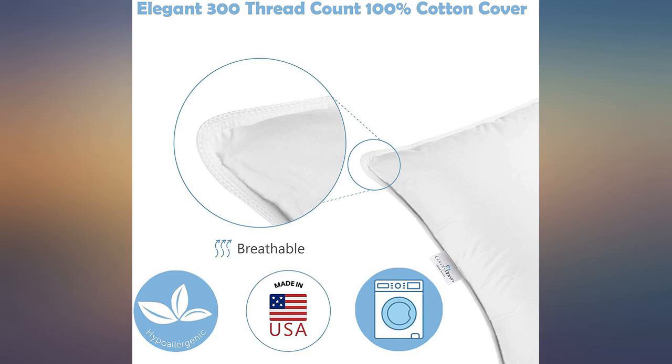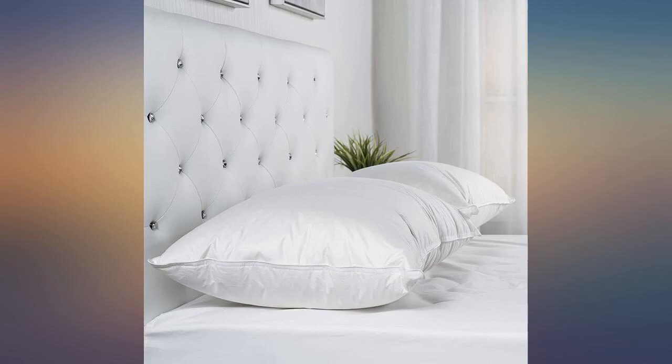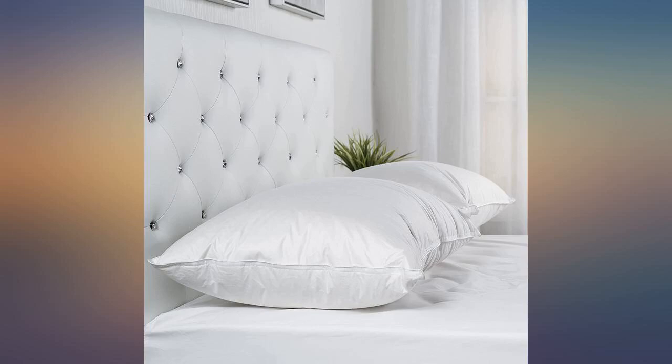I hated the cotton pillow. It seemed like it was a waterproof one and made noise. It felt like I was surrounded by a pillow with my head in the middle — not like my old feather pillow. I gave one to my son and one to the Salvation Army. I would've sent it back but I had tried sleeping on it for two days. I don't know if my son liked it or not yet.